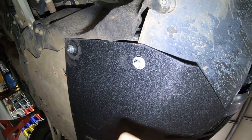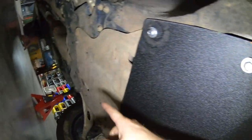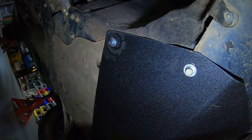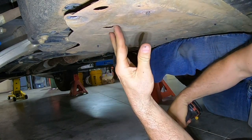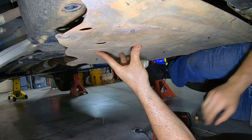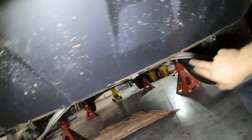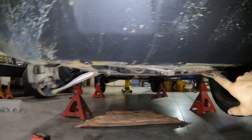Next we're taking out the HRG skid plate. Four 12mm bolts hold this piece in, and then additional bolts back there for the original OEM skid plate. That'll give us access to the bolts that hold the subframe to the rest of the car. When taking the factory skid plate out, there are normally screws that go into the skid plate with little clips — take those out as well. We will be putting these back in at the end of the installation.